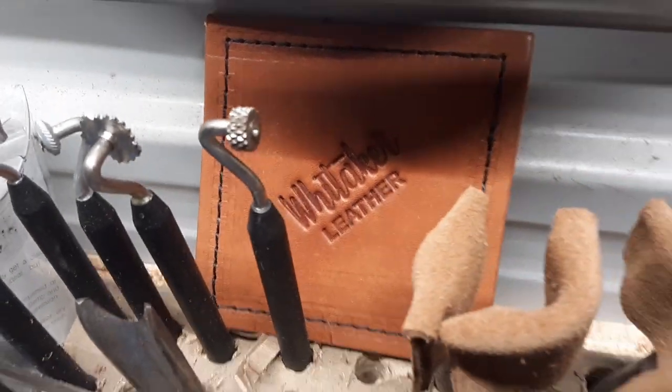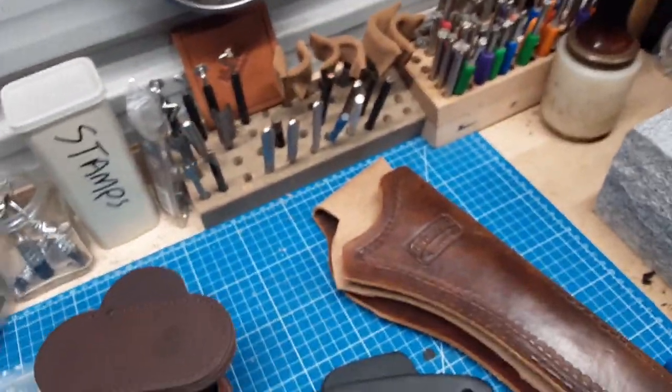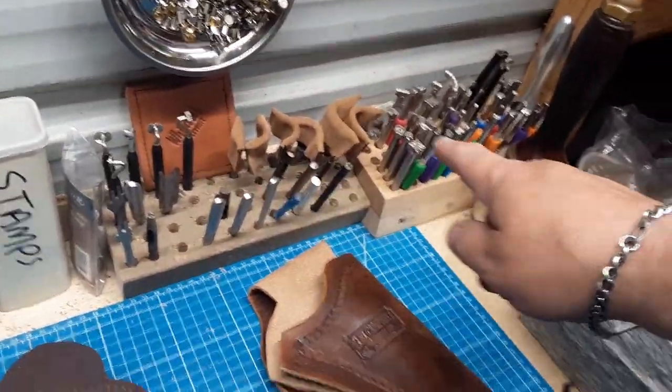Hello everyone, Kent Whitaker, Whitaker Leather here. I did two videos on the Landis leather splitter and I got an email — not about the splitter, but actually about some of the tools that were in the background.